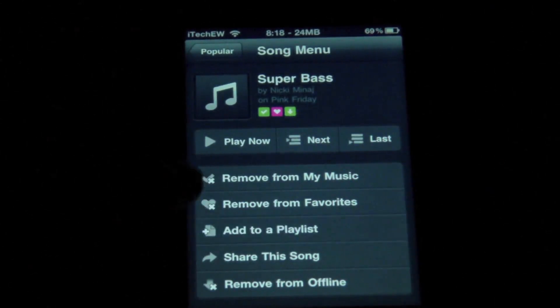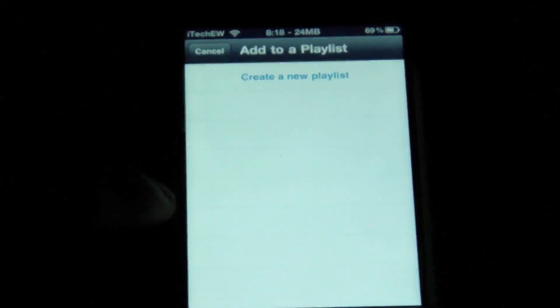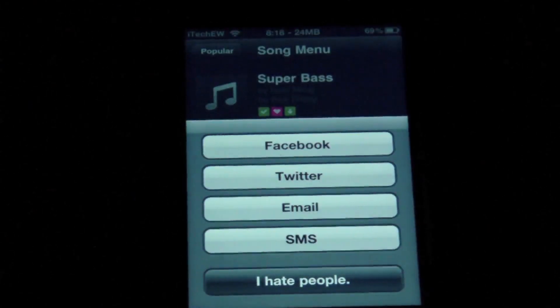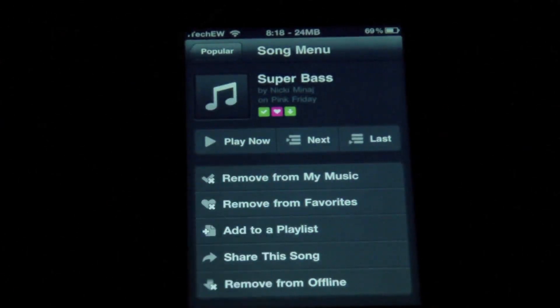You can add this to a playlist after you create one. So I tap on this, and you have to create a new playlist because I don't have any. You can also share this on Facebook, Twitter, email, or an SMS message. So that is pretty cool.